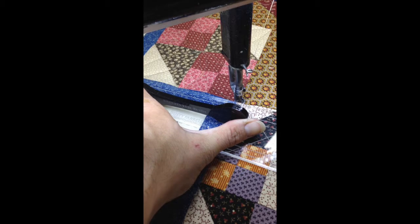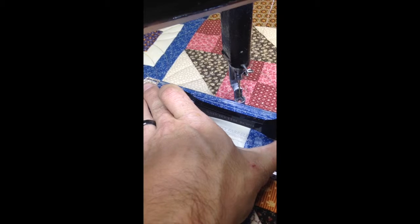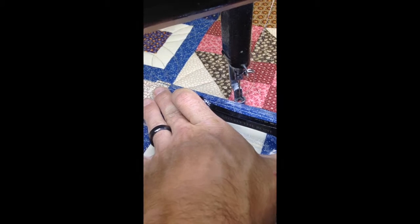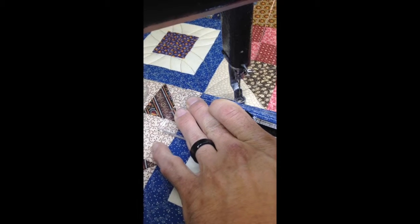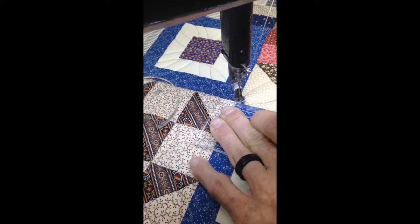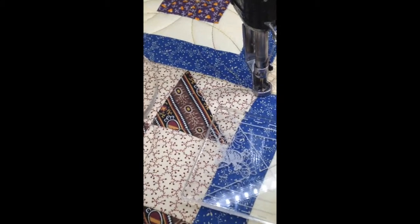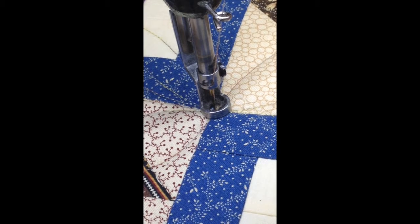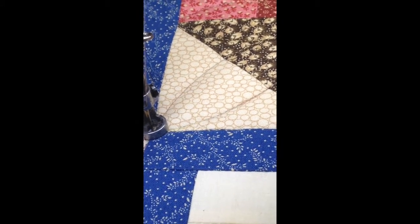I'm going to go from corner to corner, trying to keep in the ditch the best I can, but definitely staying out of the blue. If the stitches do fall not quite in the ditch — more beside the ditch — then that thread is actually going into that block that we did all the arc work in. Just looking back at mine a little bit, let's see if I can zoom in. I'm not unhappy with that at all.